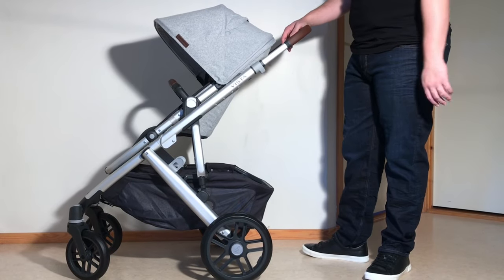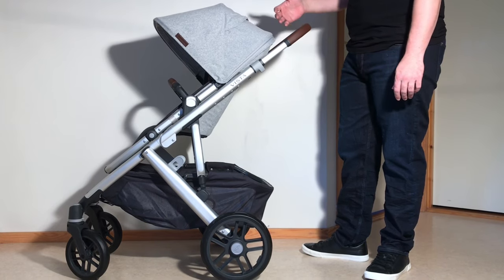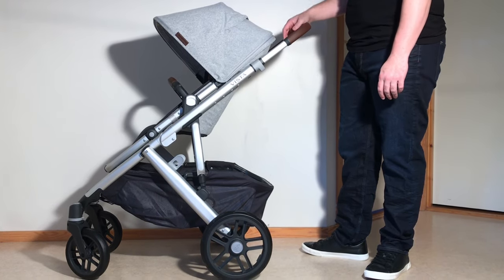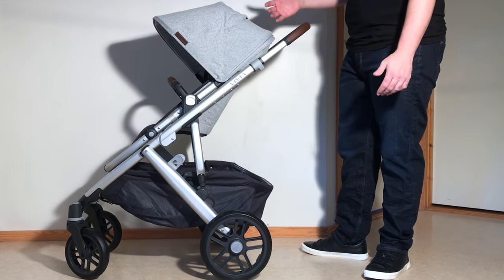This is an UPPAbaby Vista V2 and today we're going to show you how to fold it down both with the seat forward facing as well as reversed and also with the bassinet. We're also going to show you how to compress all of the various elements to make them as small as possible in case your packing and storage is a bit of an issue.